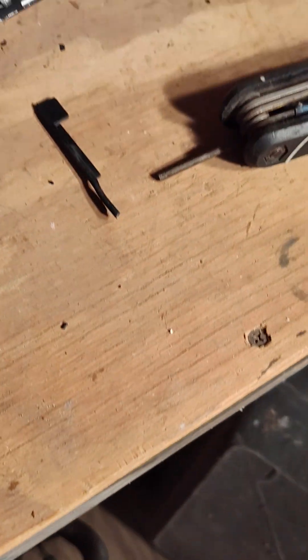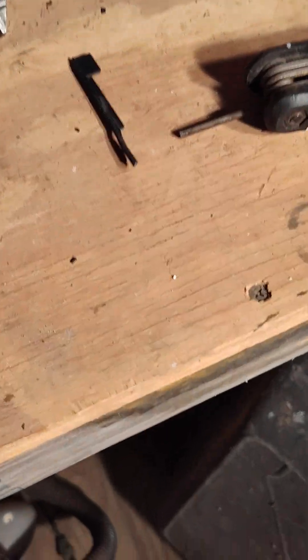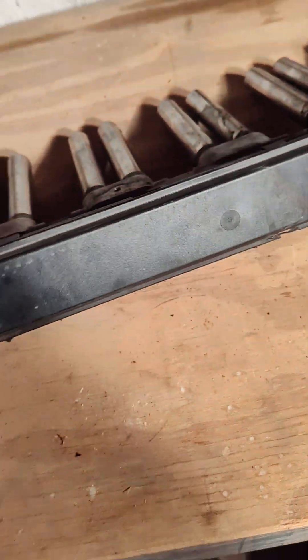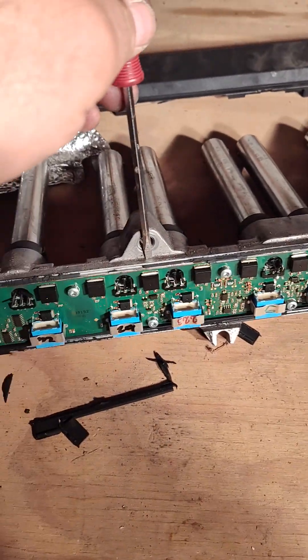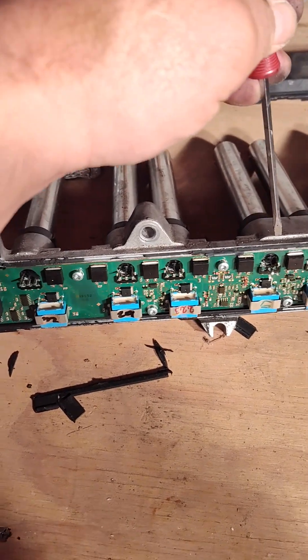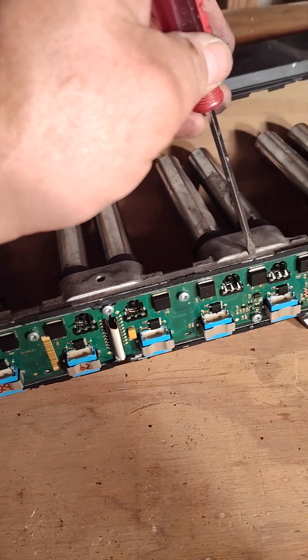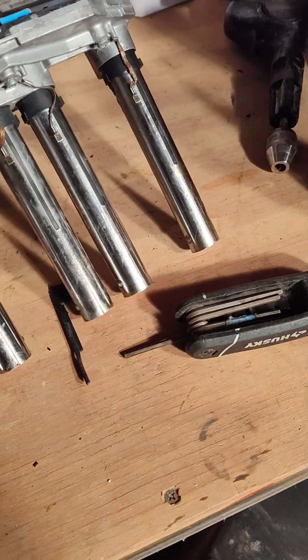There's a space when this is on here — there are certain points where you can get your screwdriver in between and pry it like that. Not every place has a spot to do that, and that became very difficult. One side had more spots than the other.